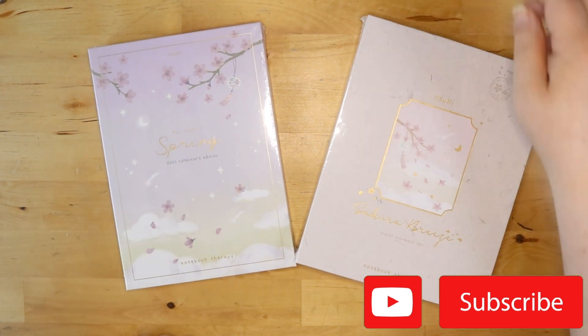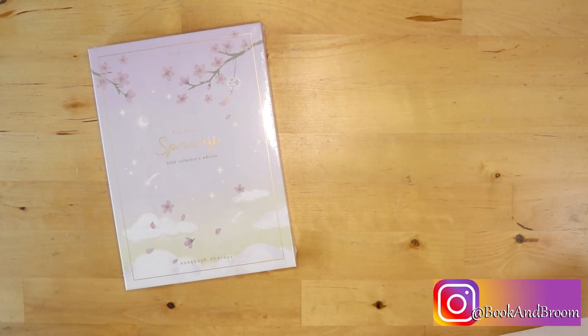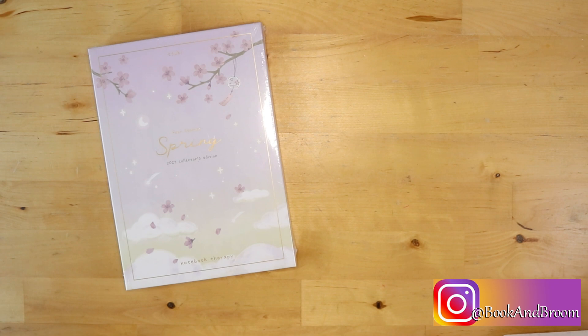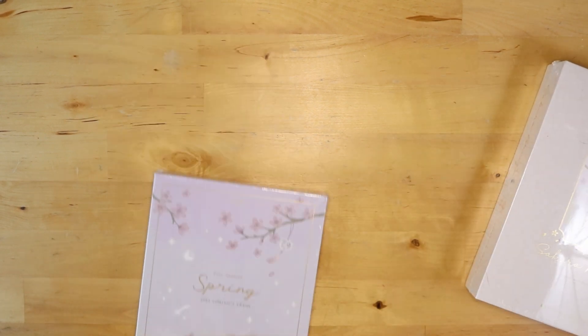During April, I had a few packages come in and didn't really look at many of them other than my fountain pens because I used those. So this delightful package has been sitting discarded, just waiting to be ripped into for me to do this unboxing — and I'm super excited to share it with you.